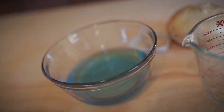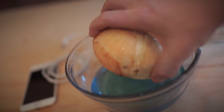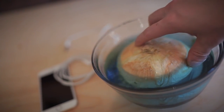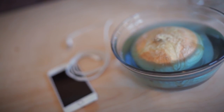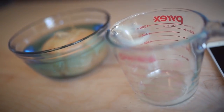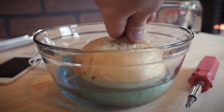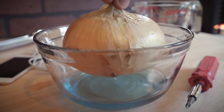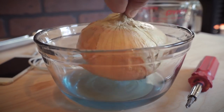Next, take your Gatorade or Powerade — remember you need two cups, it's very important — and submerge the onion directly into the liquid. Make sure the holes are completely covered. You're going to need to leave the onion in the solution for at least 30 minutes. This should drain about half of the liquid, which will now exist inside the onion.